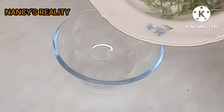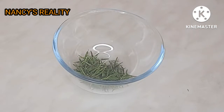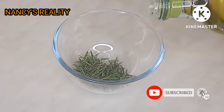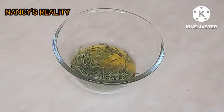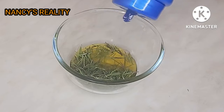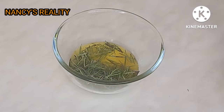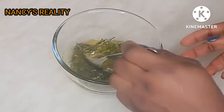Here is my bowl — I'm going to transfer the rosemary into the bowl. This is my extra virgin oil which I'm going to be adding. You can use any oil of your choice, but I love using extra virgin oil. I'm also adding a little bit of coconut oil. You can use almond oil, coconut oil, or any oil of your choice.